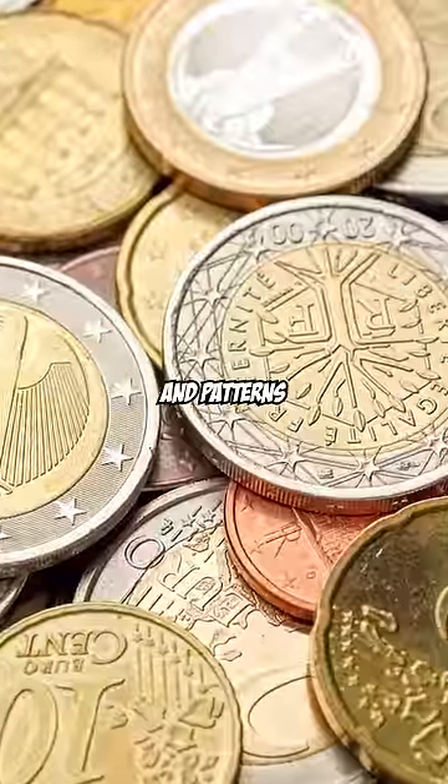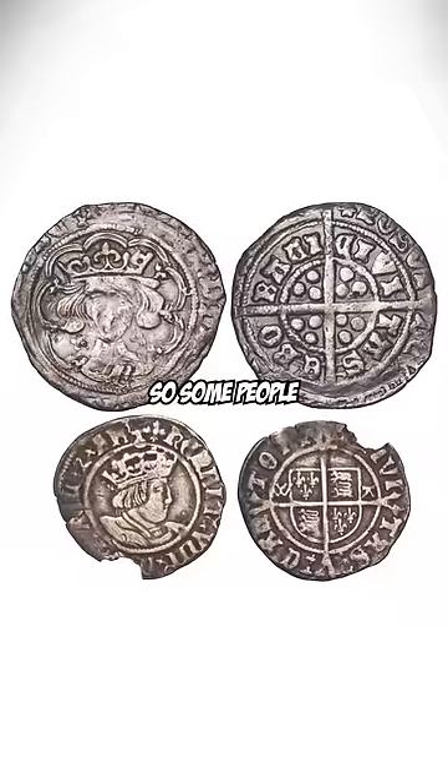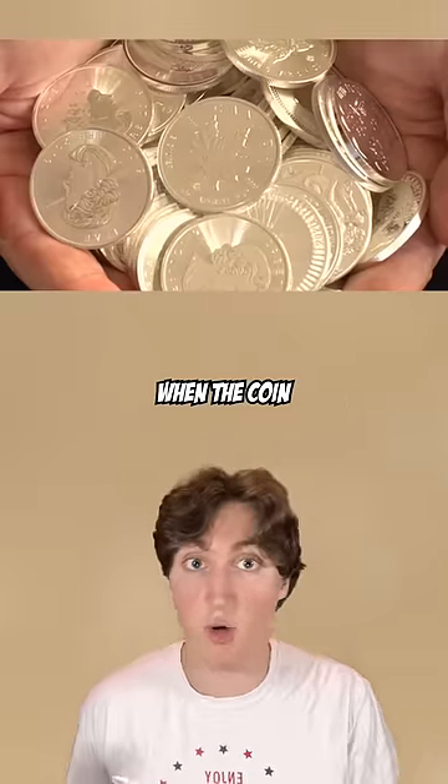Ever notice those lines and patterns on the edges of coins? In ancient times, coins were made of gold and silver, so some people would scrape or cut small pieces off the edges to collect and sell them. To end this, they began making coins with lines on the side to make it obvious when a coin has been chipped.